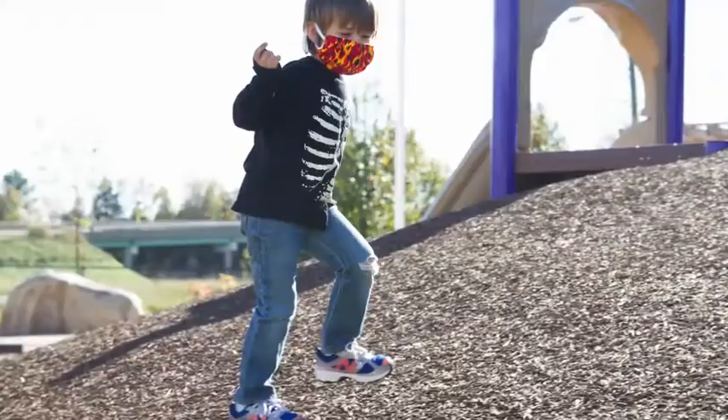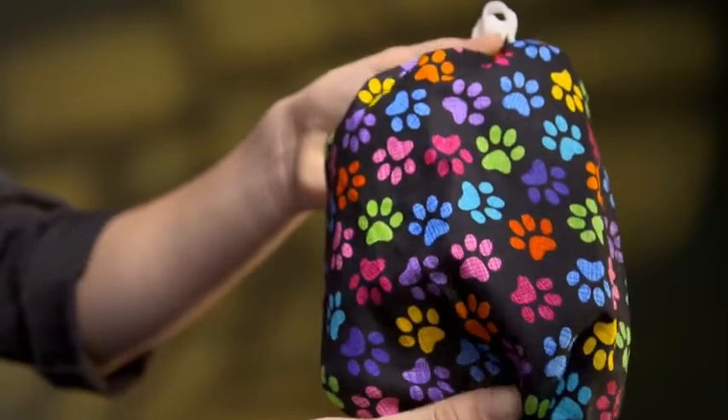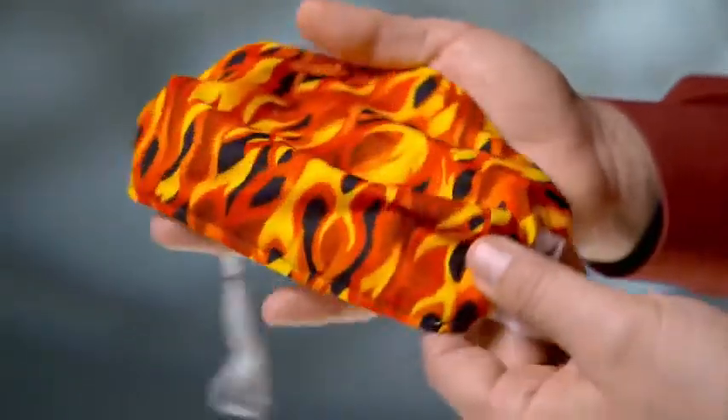Such as allergies, asthma, or avoiding germs and the flu. And since it's reusable, it's also perfect for anyone tired of throwing money away on disposable paper masks.